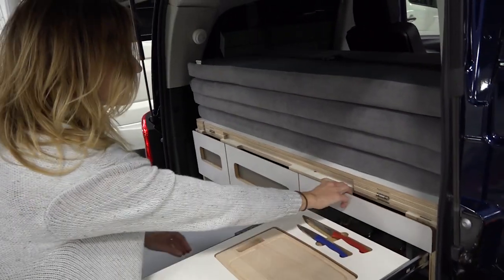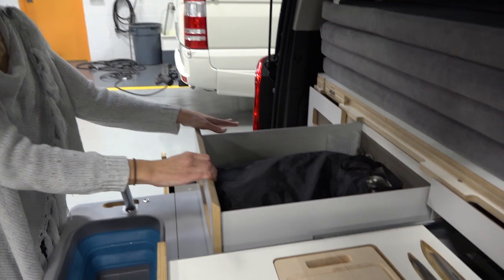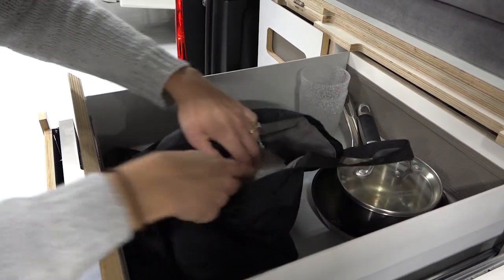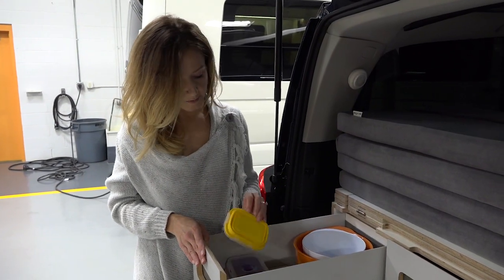In addition to the workspace, pull out this drawer and you have your utensils. This drawer holds pots and pans as well as some dishes and a nice carrying bag. And in this drawer you have more dishes, some mixing bowls, and some Tupperware containers.